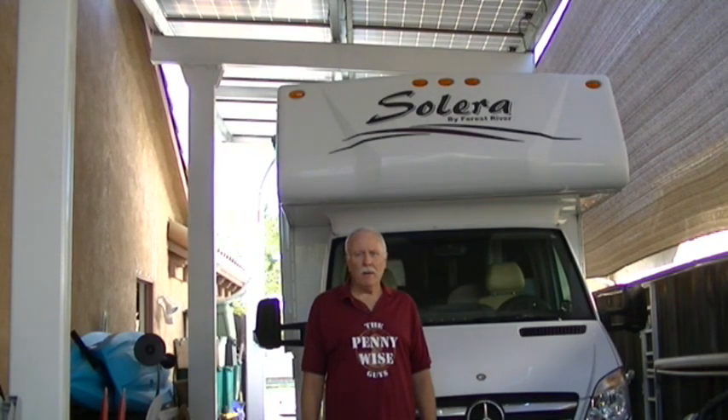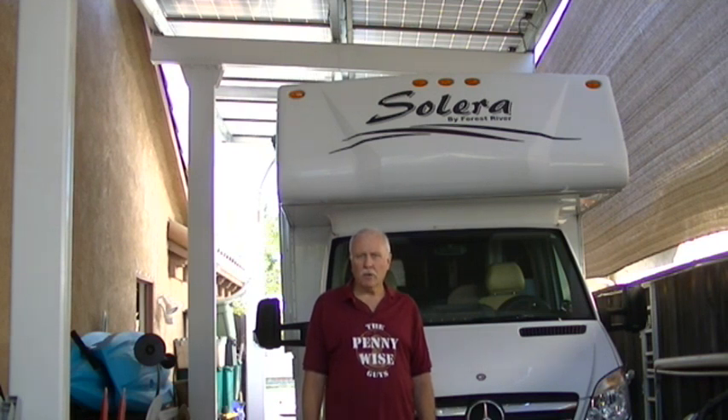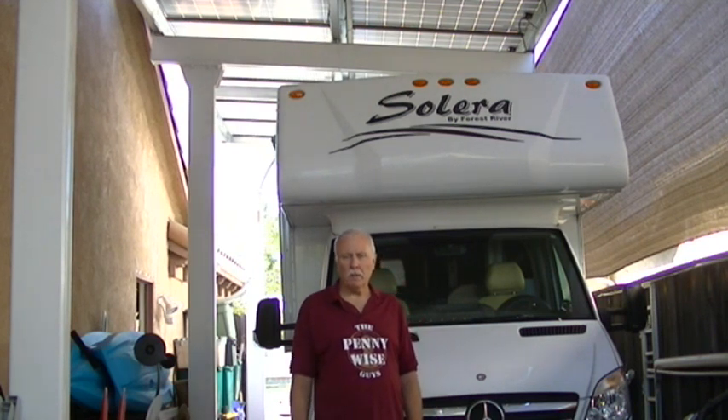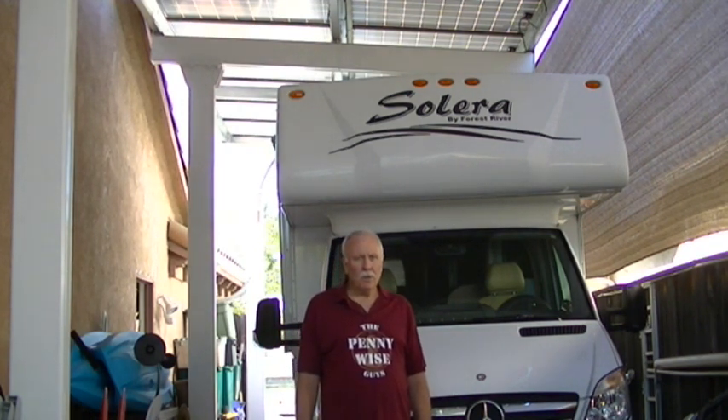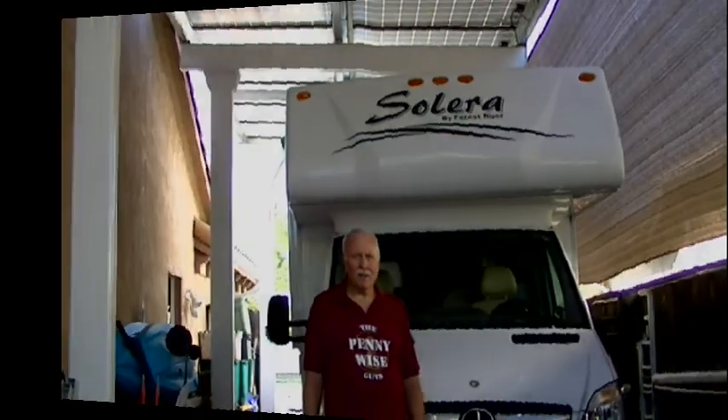Hey friends, Gravy with the Pennywise guys. Here's another solar structure that we built — a cantilevered structure that's being used dual purpose. Other than the solar, it's being used as an RV cover. Let me show you all the details. Let's get started.